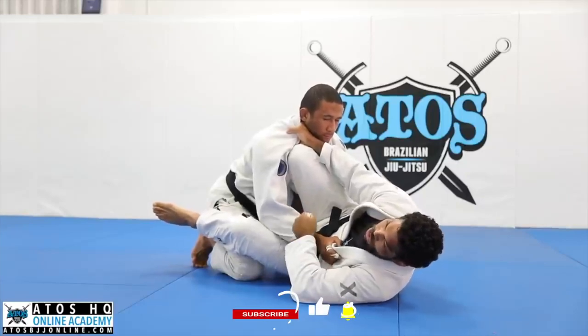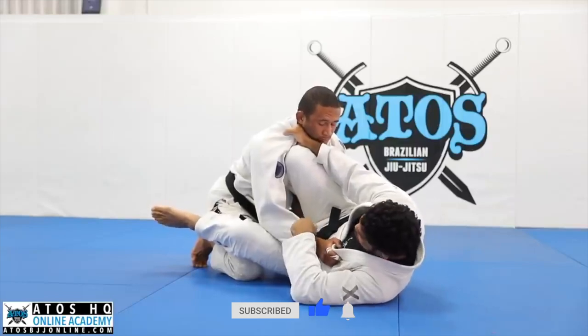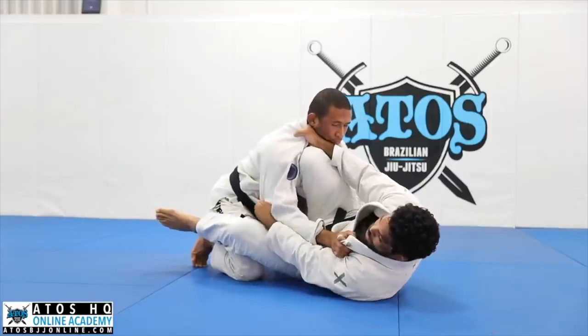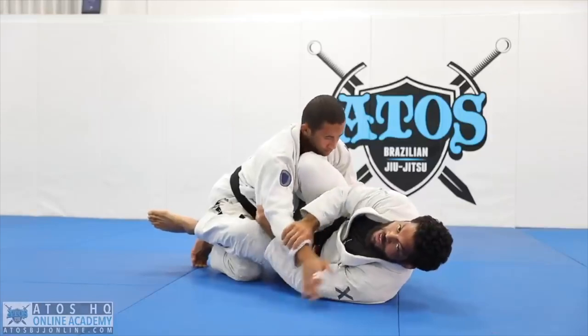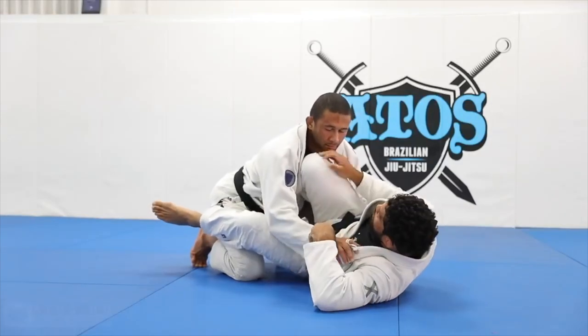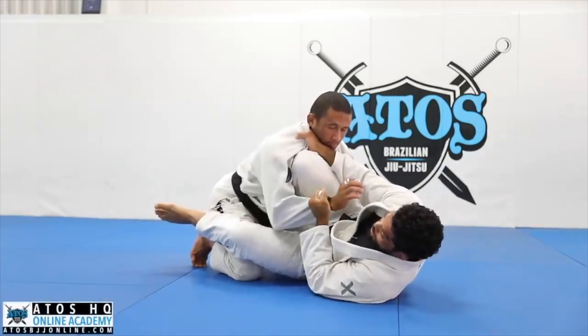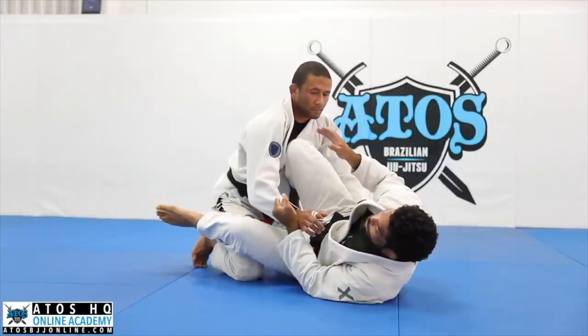There are different sleeve controls. The easiest control is simple but good — you can pull more with it. However, your opponent can post your hand on the floor or grab your collar. If he grabs my collar, I can pop the grip and still have control of his arm. I prefer this control. We're going to do three different ways.